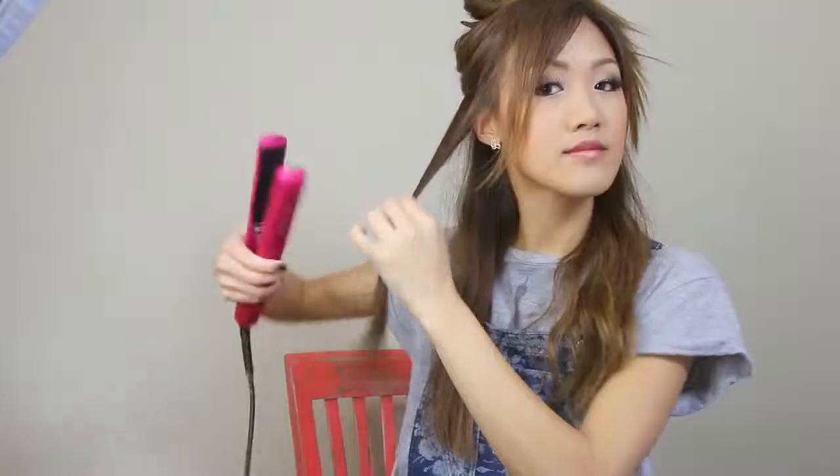Just go back and touch up whatever is needed. Then run your fingers through your hair because we are not trying to have Shirley Temple curls.